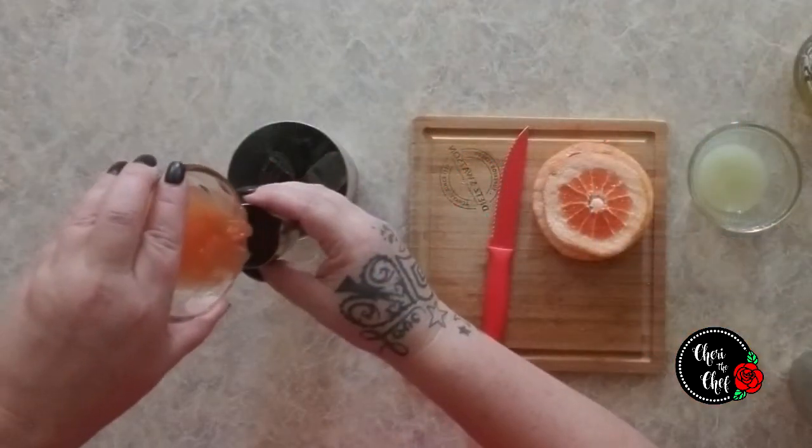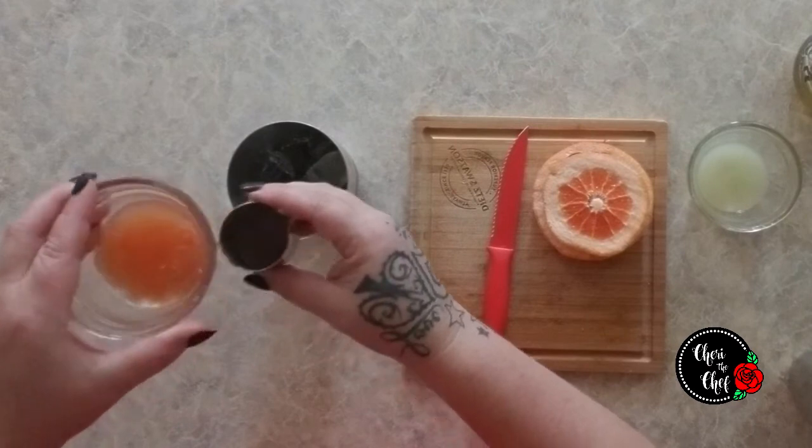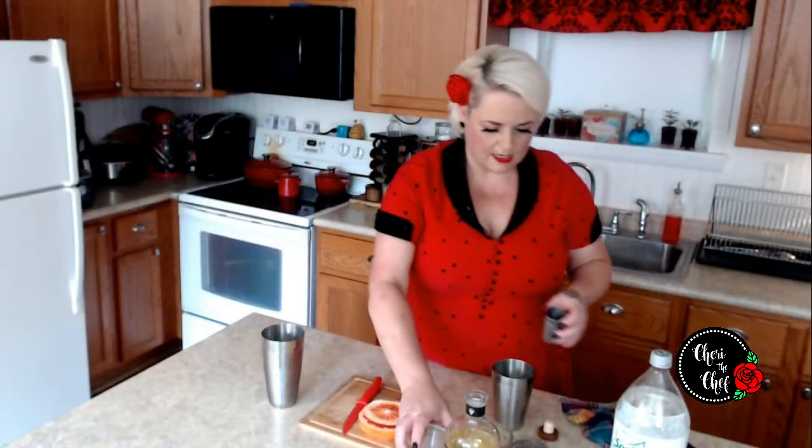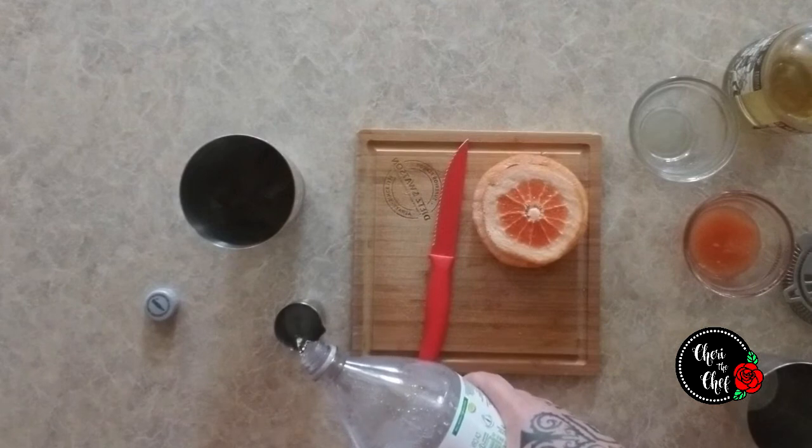It calls for one ounce of pink grapefruit juice — they didn't have pink grapefruit, they had red grapefruit, so I'll put a little extra. That's pretty much the same thing, I'm guessing. Then three quarters of an ounce of lime juice, and half an ounce of simple syrup, plus an ounce or two of club soda. But simple syrup and club soda together is basically Sprite or 7-Up, so I just saved myself the trouble. If you want to make your own simple syrup, you're more than welcome.